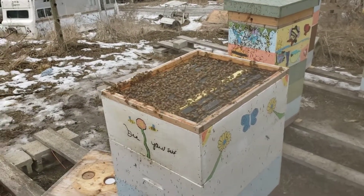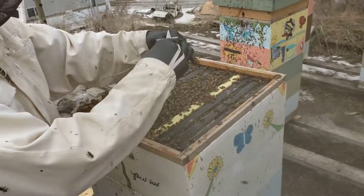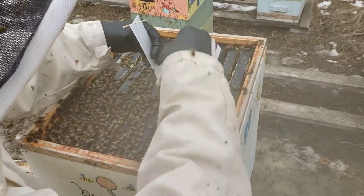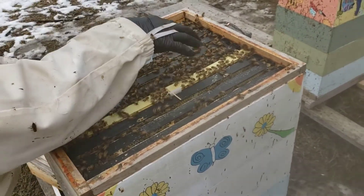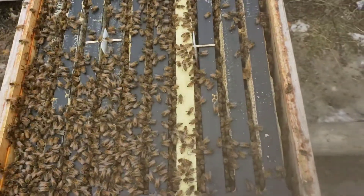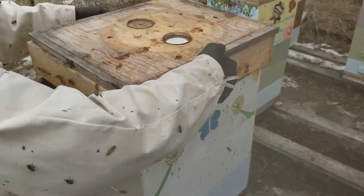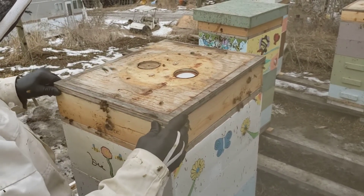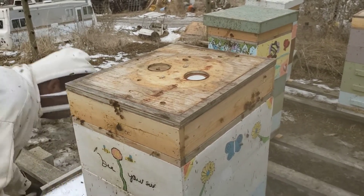We'll use two Api-8 bar strips — put a toothpick in each one and simply drop them down. Here's your center one over in the middle, and one over in the middle. Now this is a contact mite treatment, meaning the bees actually have to rub up against it. Once they make contact, it will take care of your mites. That's it — that's as complicated as it is.